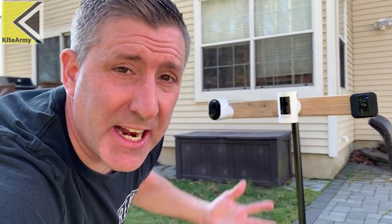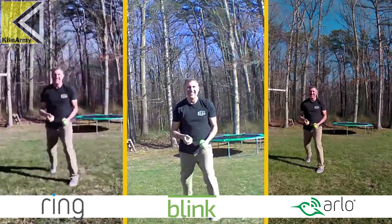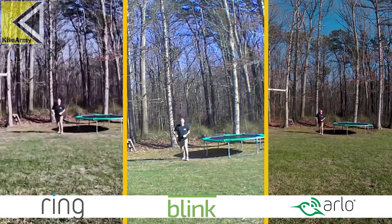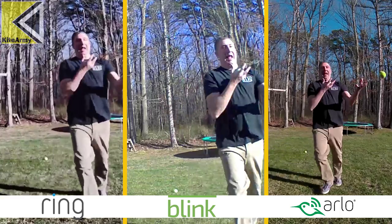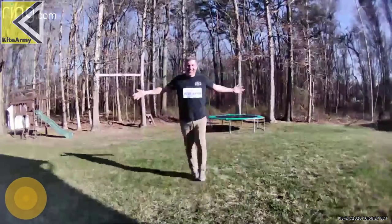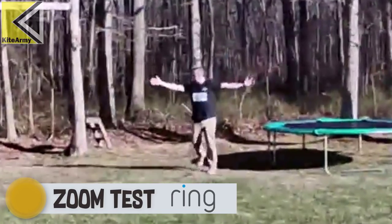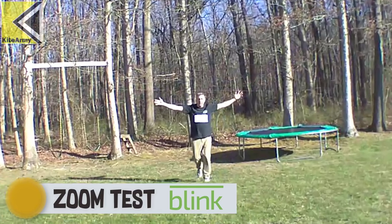We love all those specs, but what we really care about is video quality. Here's my setup — let's see what the video looks like. I'm in good light right now.